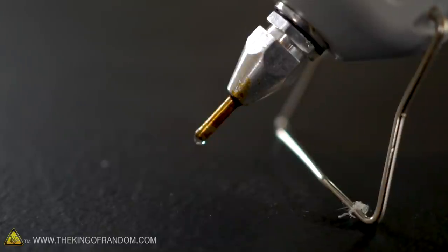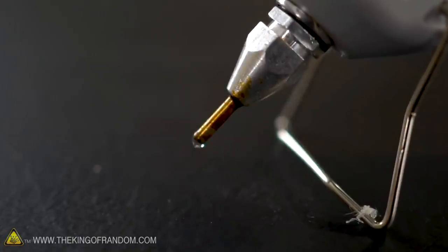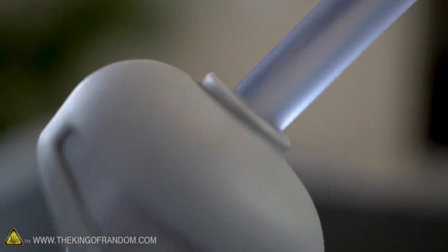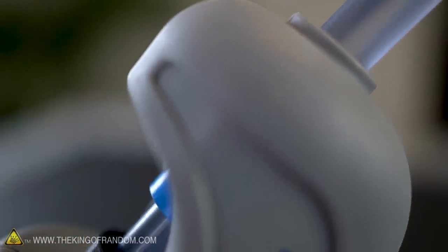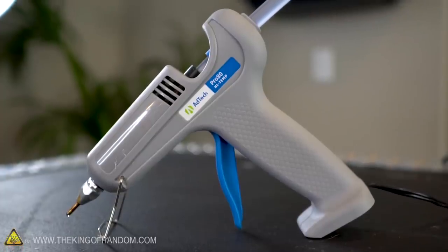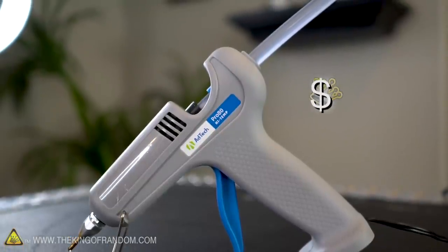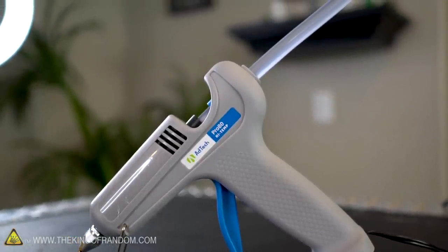There is somebody else who made a patent on it a little bit later, but the details have been lost. Since then, hot glue guns have changed and become an incredibly wide range. This is probably my favorite hot glue gun that I use for projects — a high output, high heat, precision tip hot glue gun that I got from Walmart, and it works amazing.